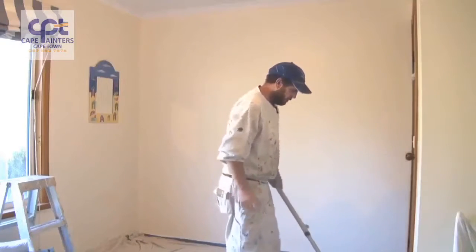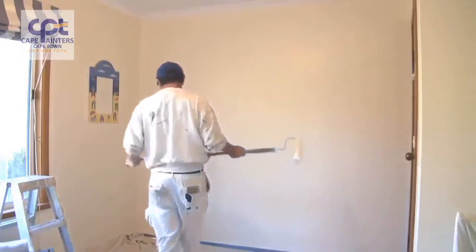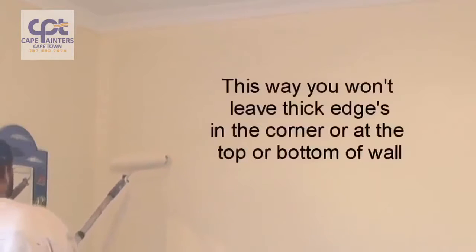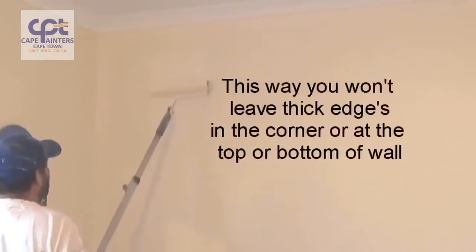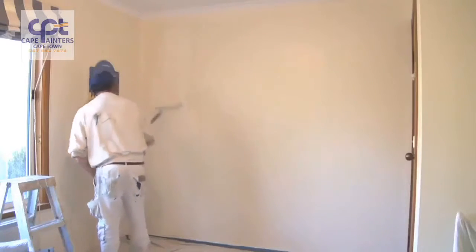Now we'll start our rolling. When you're rolling a wall, make sure you've got plenty of paint on your roller. Always start approximately half a roller width away from the corner. Roll down — not all the way to the bottom — then roll back up, and don't roll all the way to the top either. Then spread that paint out.